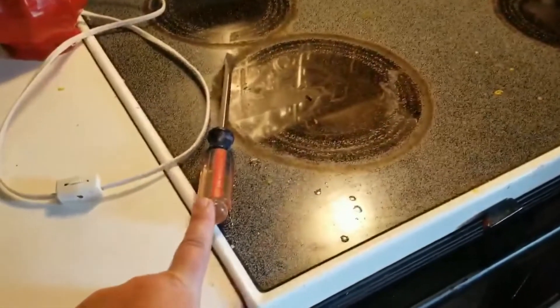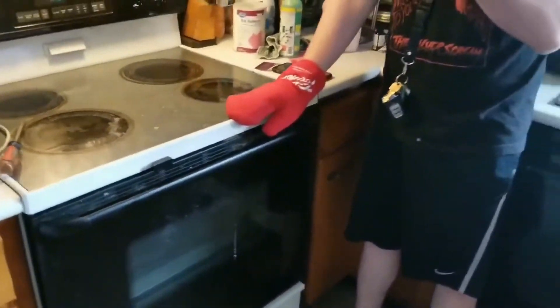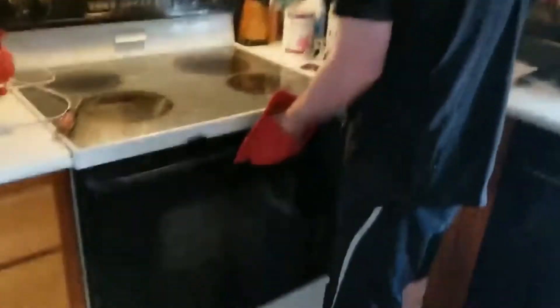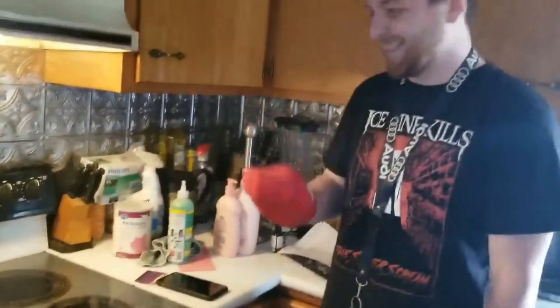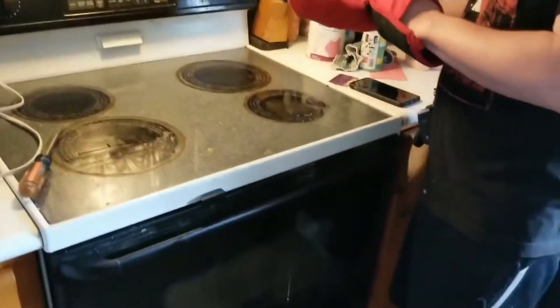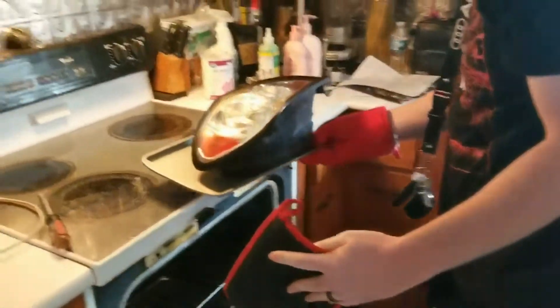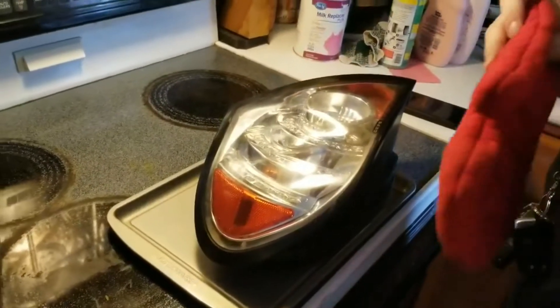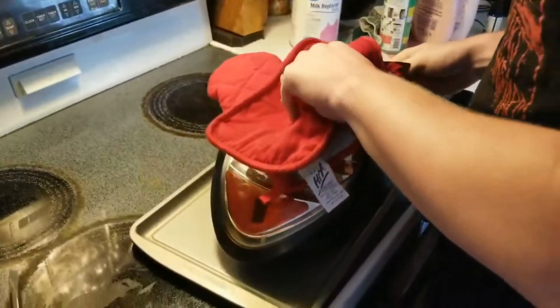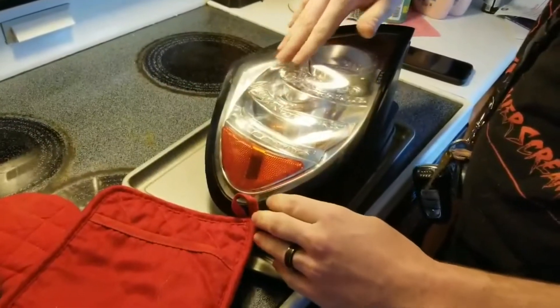You know you're a car person when you have a flathead screwdriver on your stove. You can't tell my wife — she'd be pretty upset. And that's how you bake a pie. But it's wrinkled — really badly wrinkled. Look at that.